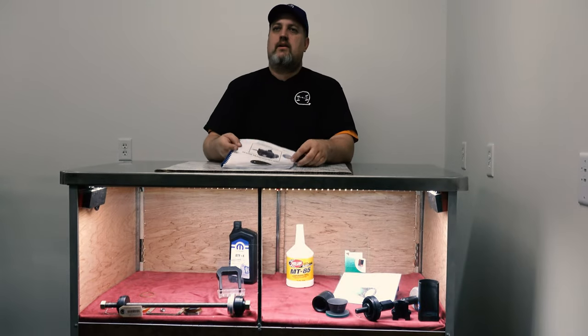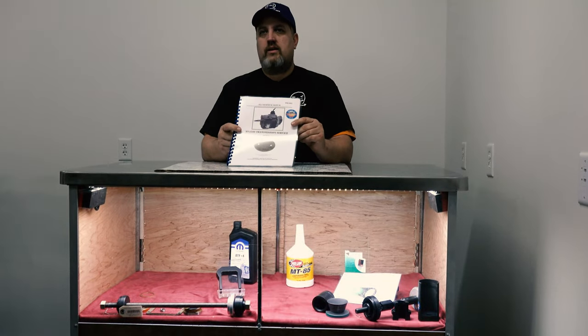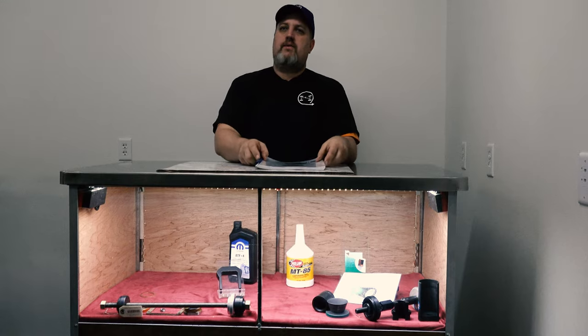Hi everybody. Chris at Tour King here with today's product highlight, our TM1003 Color Illustrated NV4500 Shop Manual.